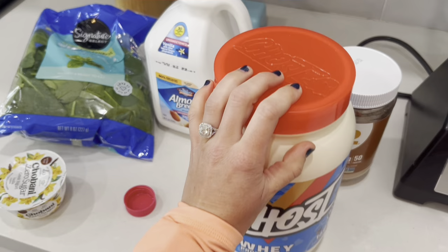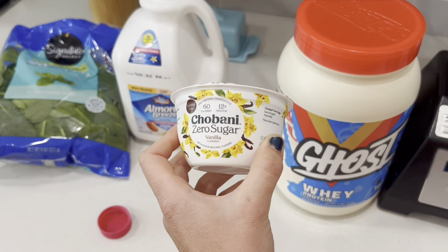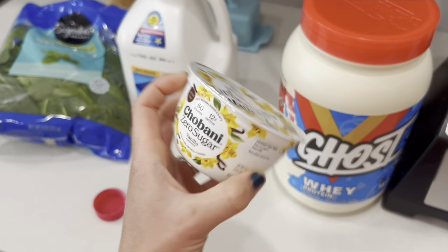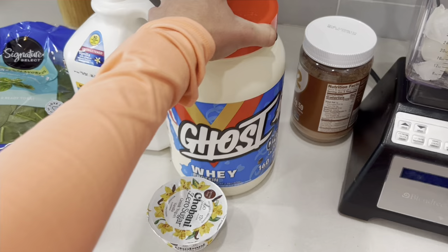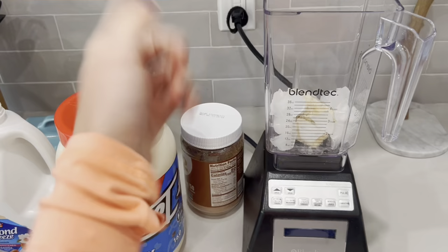To pack in more protein, I put in this little cup of Greek yogurt — the zero sugar kind from Chobani, vanilla. This is only 60 calories and also has a ton of protein in it as well. We do this whole little cup and add that in. Then the last top off is we just fill it to the max with spinach until the whole blender is full, then press the smoothie button and blend it up.